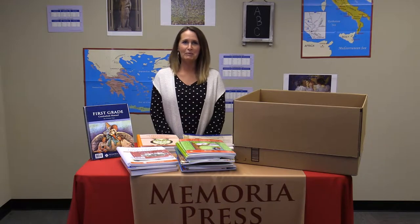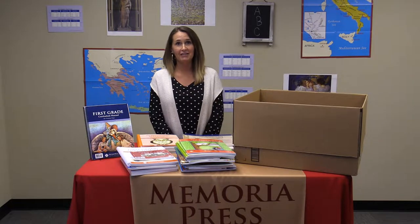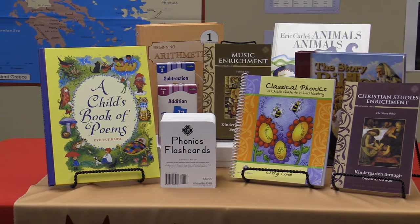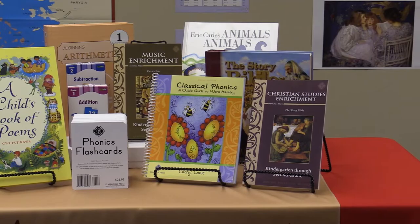Hello, I'm Michele Tiefetiller with Memoria Press. Today we're going to talk about what you will receive when you order Memoria Press Classical Core Curriculum for first grade. If you are ordering grade one of the Classical Core Curriculum and you are new to Memoria Press, you will need to purchase the new user add-on set at memoriapress.com.